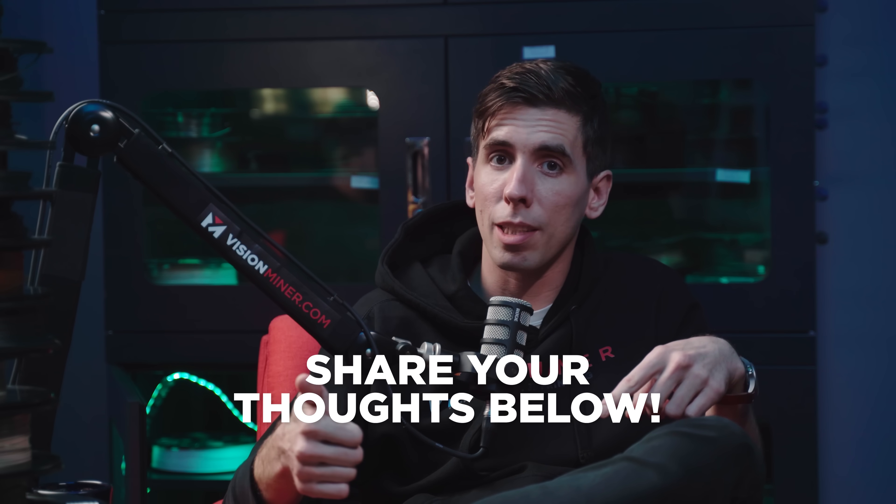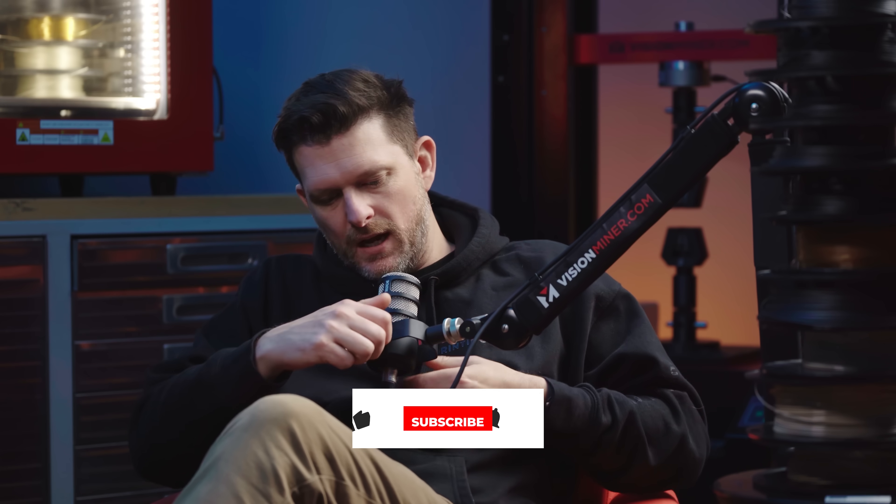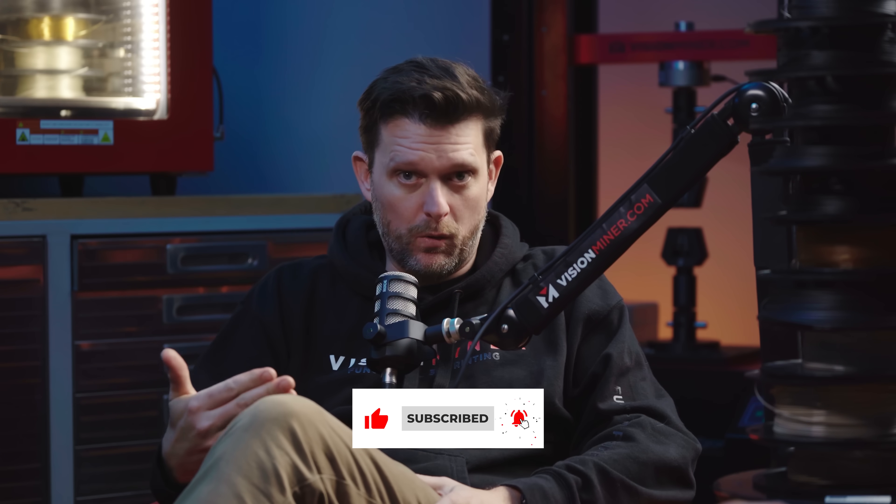Thank you guys for watching. Let us know in the comments below what you liked in this episode and what you want to see in the next one. Have a positive rest of your day. If you guys like this video, please like the video so that we know — it costs nothing and it's immensely appreciated. Thank you, guys.